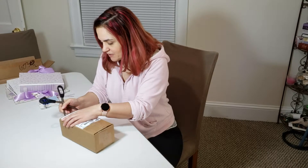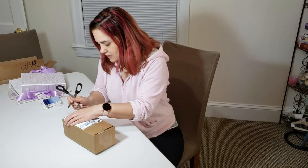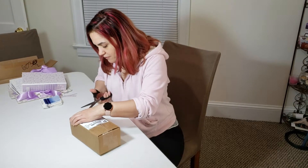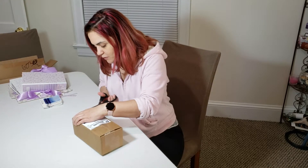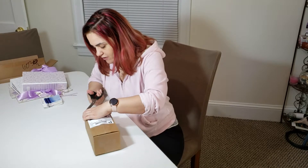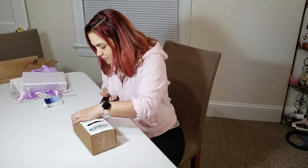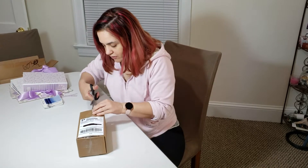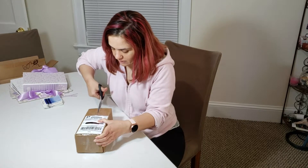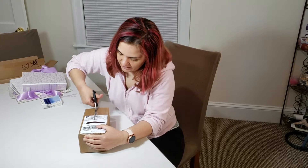I've been following several watercolor artists on YouTube — I love their works and their advice, they're very helpful for somebody who's a beginner. When I saw Denise from InLiquidColor releasing this watercolor palette, I jumped and bought one, because you can never have enough watercolor paints.